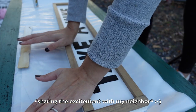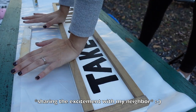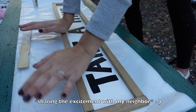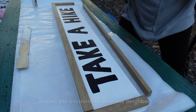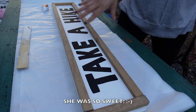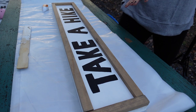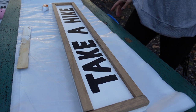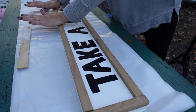Someone stopped by and I told them I've been working on a DIY — I cut the trim, painted, sanded, and stenciled by hand, so it's just rewarding regardless. It feels real good.